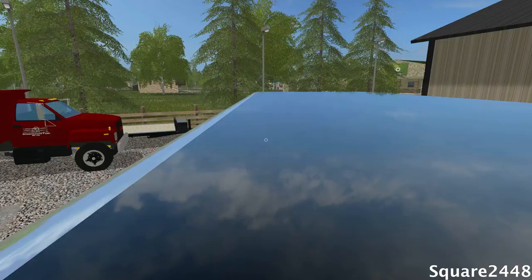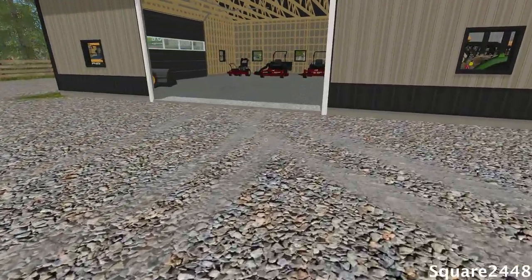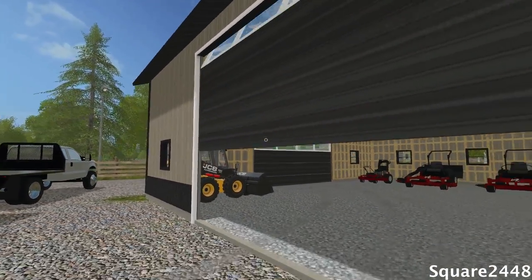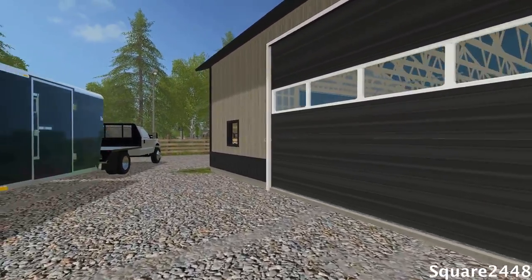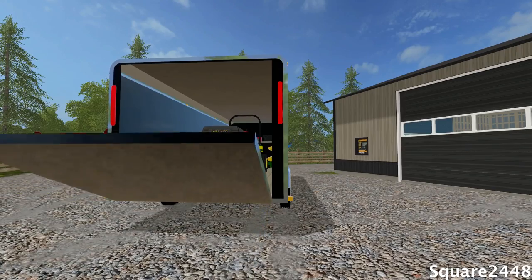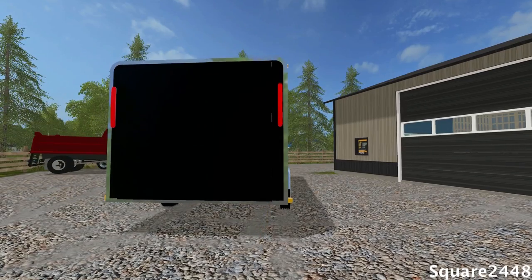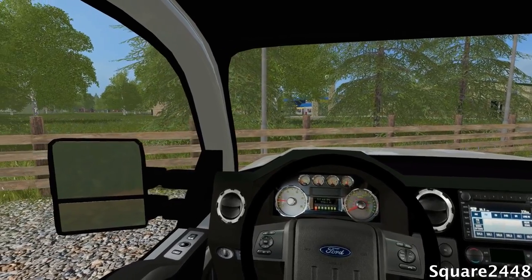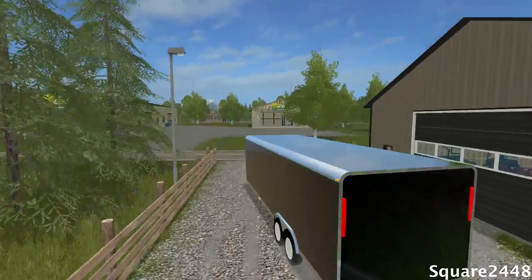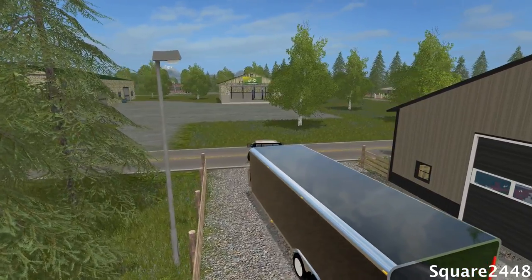Before we hop in the truck we want to lock up our shop so no equipment goes missing. Look at those garage doors — I did do a video installing those if you'd like to check that out. We'll put up these ramps really fast and head on out. We have a long day ahead of us for mowing and I can't wait since we are using all the new setup.